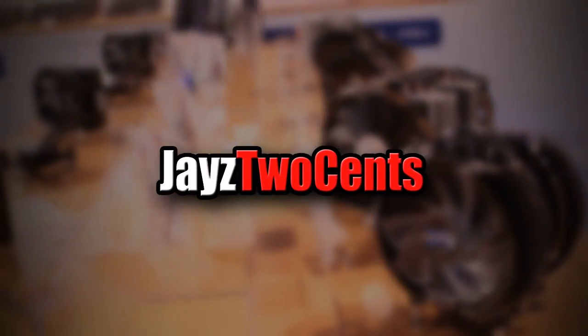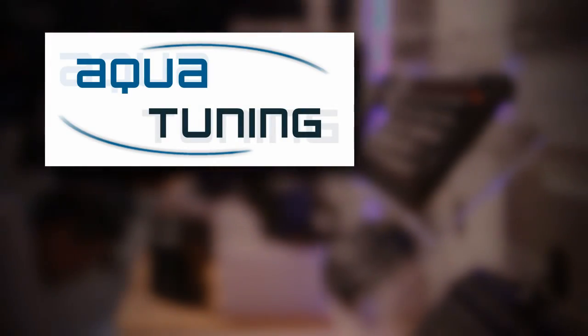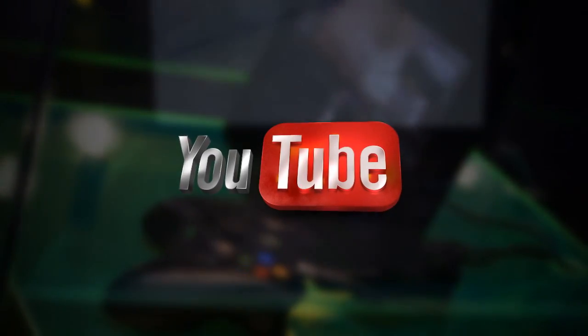Welcome to Jay's Two Cents' exclusive insider coverage of CES 2014. Our trip this year is brought to you by AquaTuning, your global source for PC modding and cooling components, and by Sennheiser, the pursuit of perfect sound. And of course, by generous viewers like you.